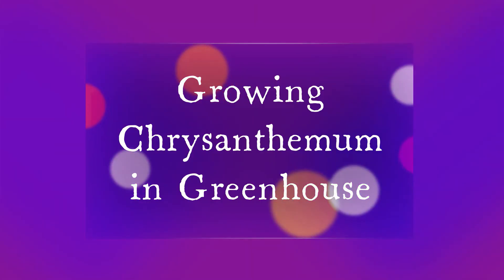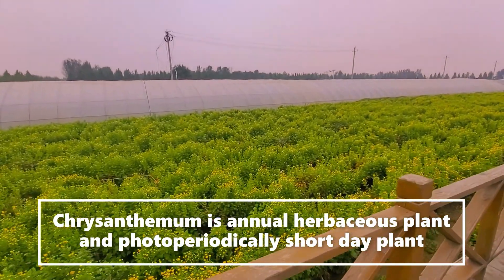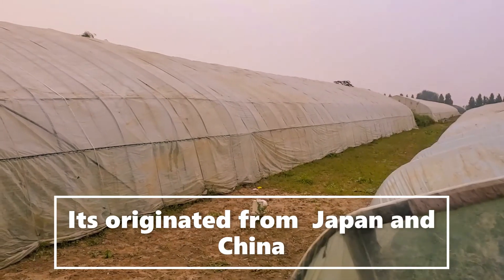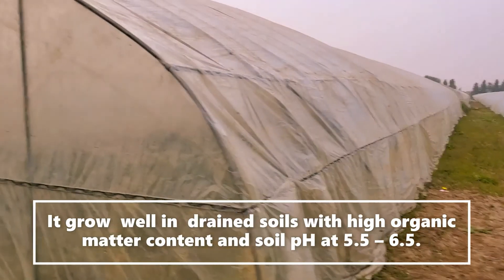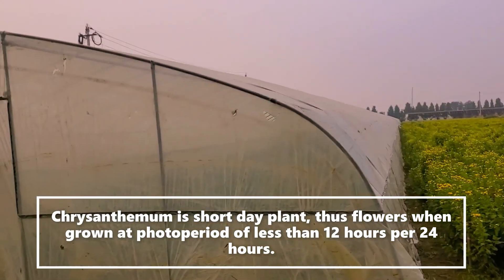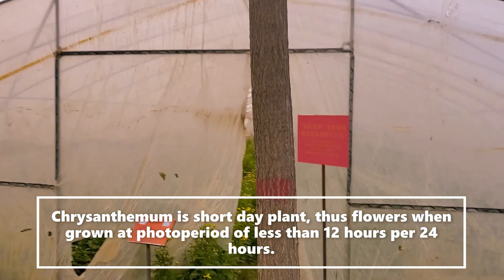Growing chrysanthemums in the greenhouse: indoor mums are annual herbaceous plants and photoperiodically short-day plants — they flower on short days. They originated from Japan and China. They grow well in well-drained soil with high organic matter content and a soil pH of five to six. Mums are short-day plants, flowering when grown at a photoperiod of less than 12 hours per 24 hours.